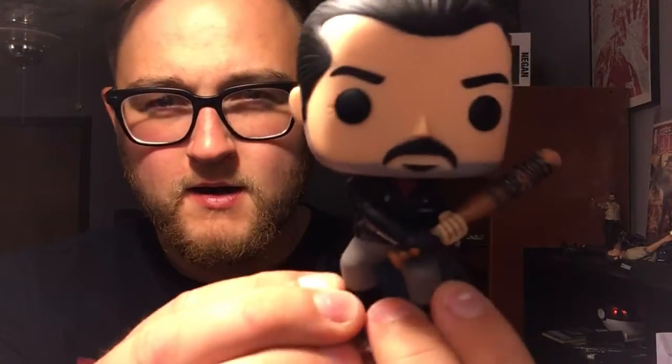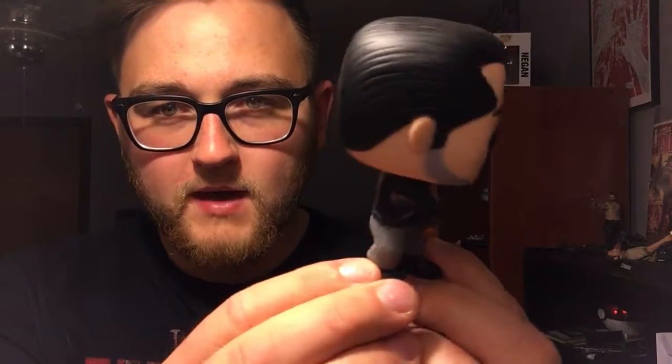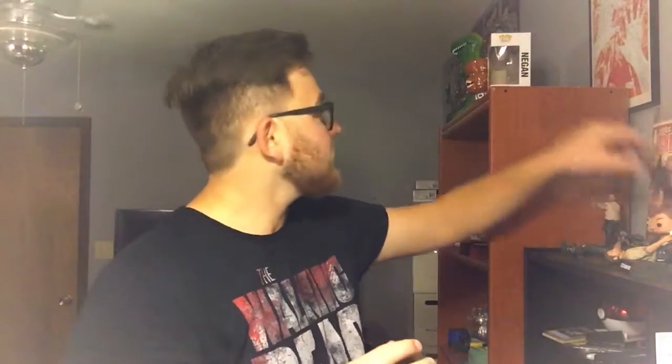Here's the newest one in my collection — Negan! I'm so happy to get this bad boy. He looks awesome. And I got a season one Daryl as well. Here's the box for Negan. I did take it out of the box, because I'm a bad pop figure collector, but I always keep the boxes.